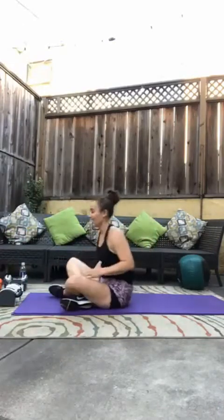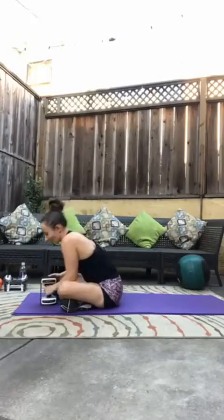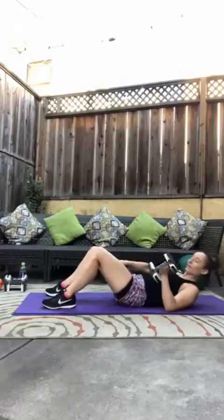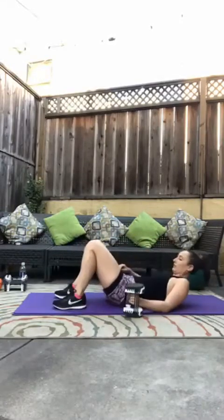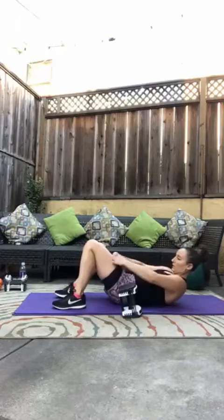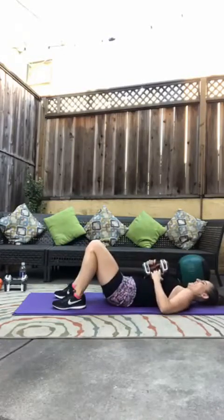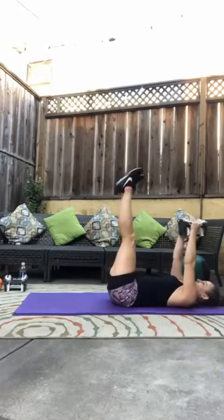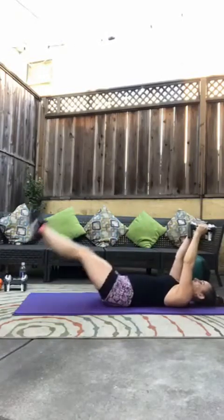We're back to those tricep skull crushers and leg lifts — all the way to ten again. Here we go: three, two, and one. Let's go. One tricep, one leg lift. Two triceps, two leg lifts.